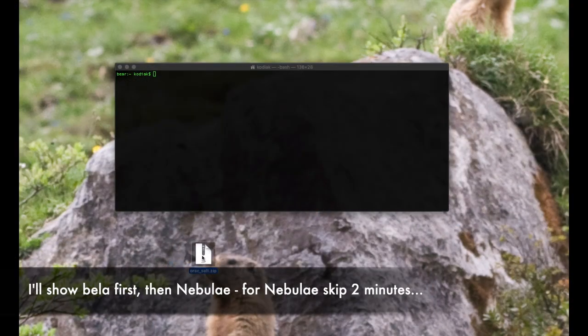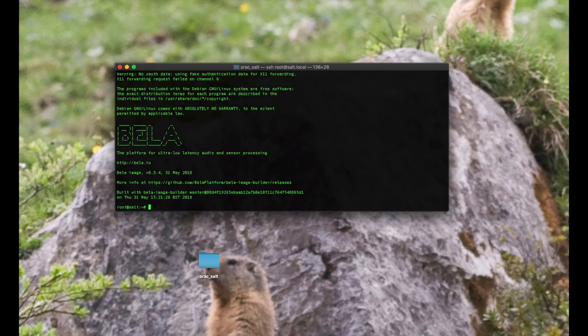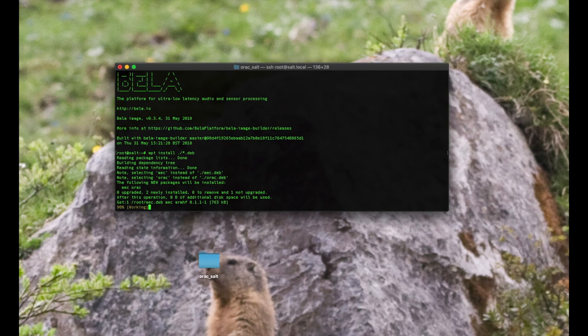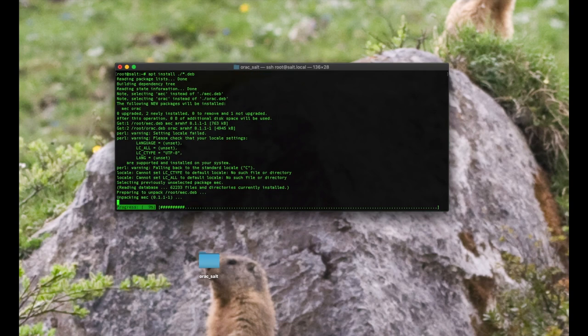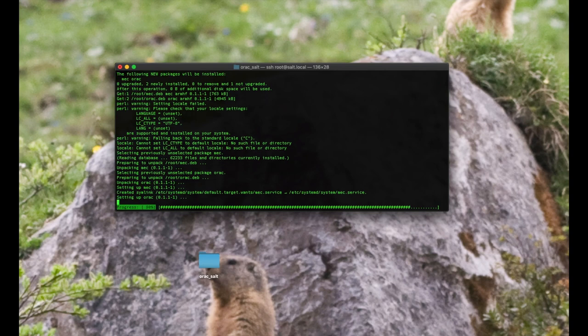Installing Auraq on Salt — I assume you've got the download from the video links below. This same process is true for Bella as well. So we'll just decompress it here, get rid of the zip file. Then I'm going to transfer it using the command line, though you can use other tools if you want. I'm going to SCP it to my Salt box, then SSH into the Salt box to actually install it. Then it's simply apt install dot slash star dot deb, and you'll see it start installing.